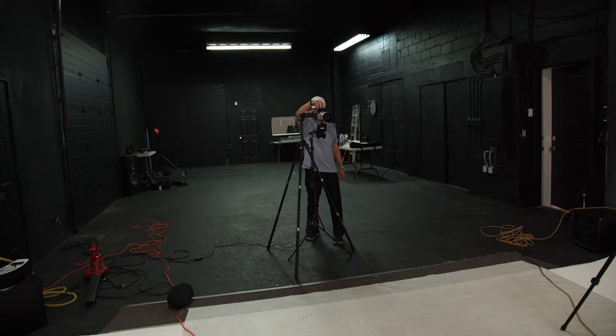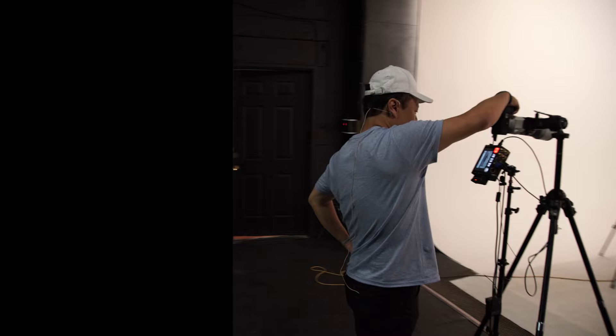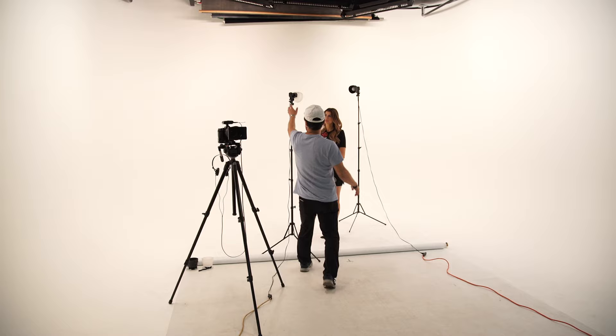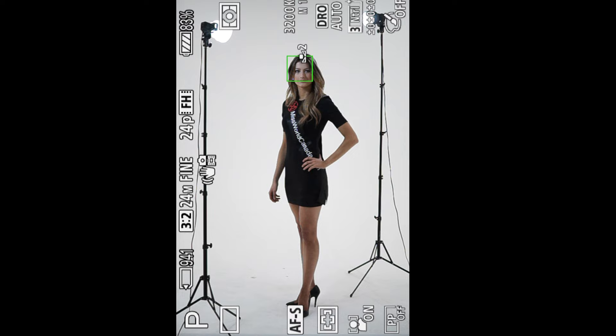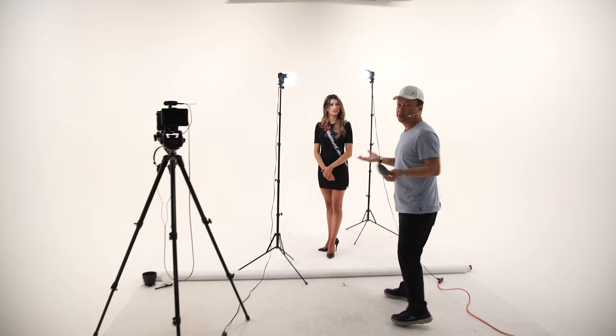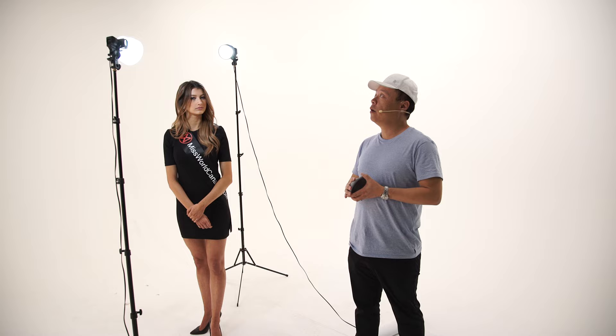I'm going to go ahead and turn these lights off so you guys can see what the difference is with them off. That's what it looks like with them off, and then when we put them on you'll see quite a dramatic difference. What's nice about shooting in continuous lighting is that it's very easy and predictable — unlike flash, which would require a lot of test shots.